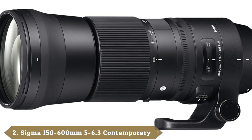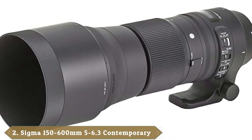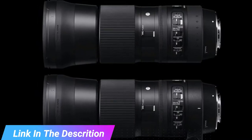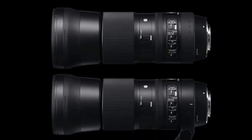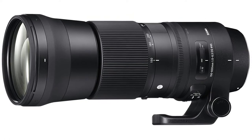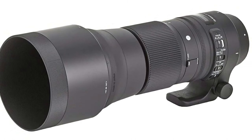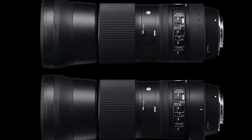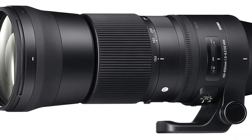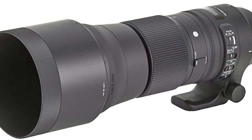Moving on to number two: the Sigma 150-600mm f/5-6.3 DG OS HSM Contemporary. The Sigma 150-600mm Sports lens is our favorite super telephoto zoom for Canon cameras, but it's a big and heavy lens weighing in at nearly three kilograms, making prolonged handheld shooting a struggle. This Contemporary version is much less expensive, more compact, and almost a full kilogram lighter. It stretches to a mighty 600mm on full frame bodies and delivers an incredible 960mm effective focal length on Canon APS-C bodies thanks to the 1.6x crop factor.